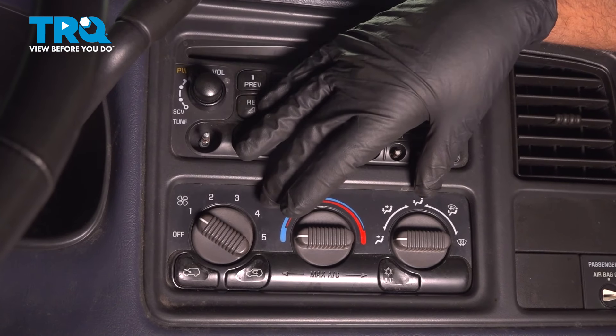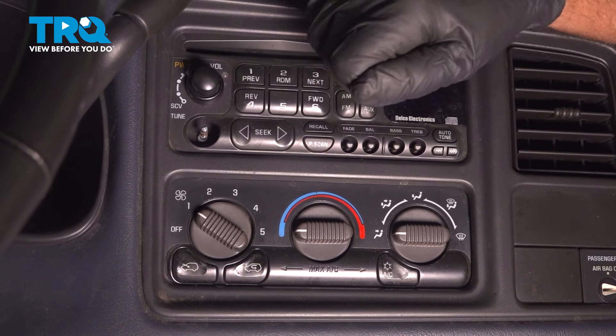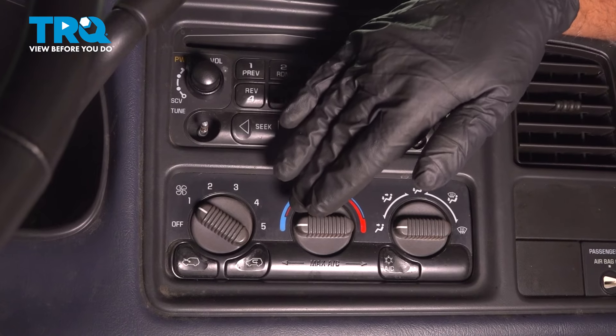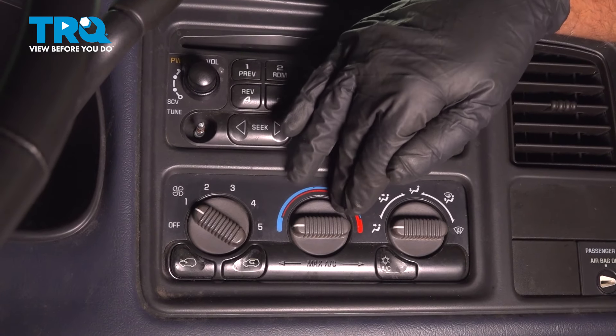There is a relearn procedure for the actuator. What you wanna do is turn the key to the on position and just wait one minute. The doors are gonna be moving and recalibrating, but don't touch any of the heater controls.